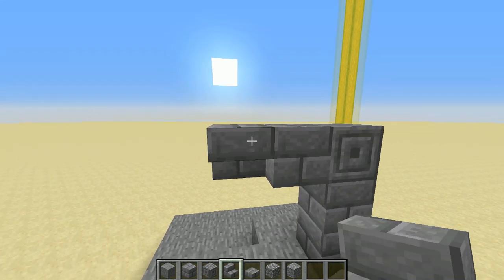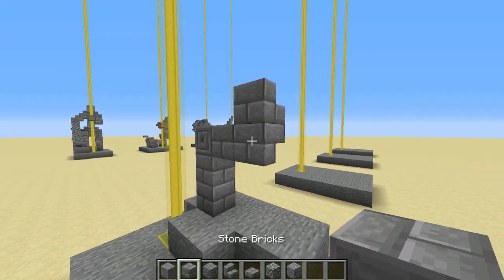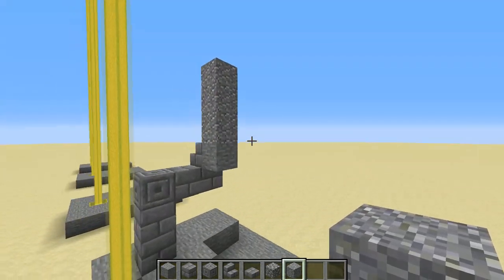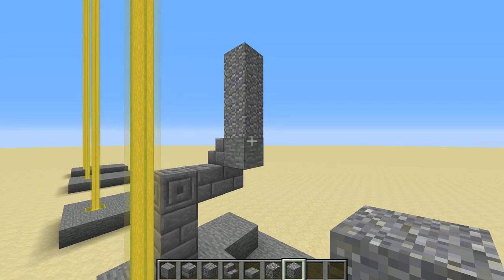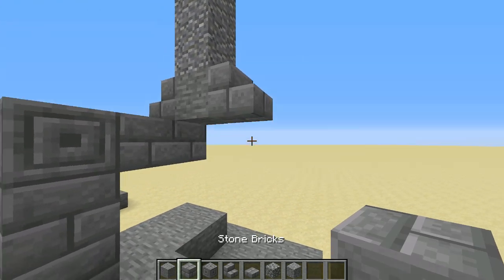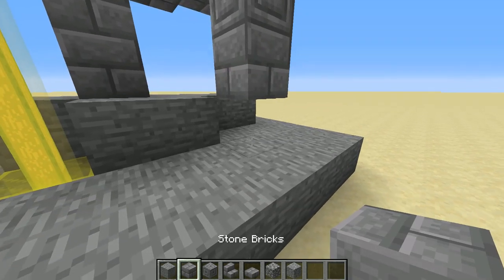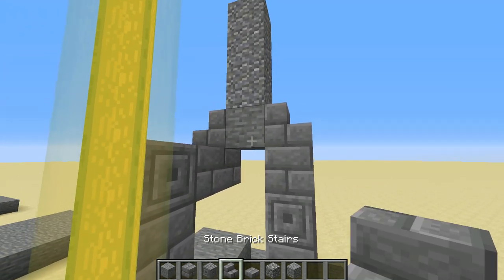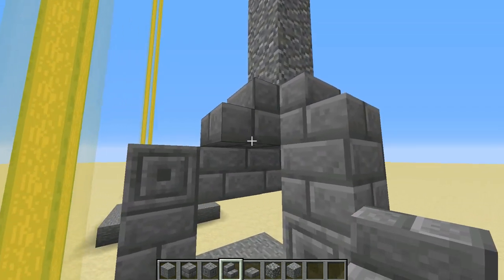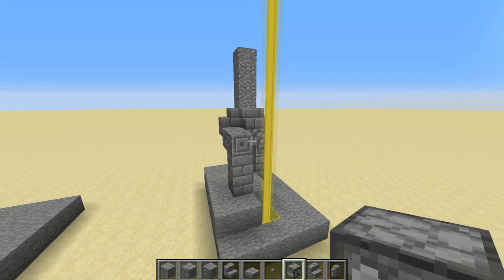Then grab some stone brick stairs, place one upside down right there, and a right-way-up one on top of that. Against the top one, place a stone block, and for the body, three andesite blocks going up. Now for the other leg, put some right-way-up stone brick stairs right there with a stone brick underneath. Chiseled stone brick for the knee, two more stone bricks down, and then at the front place a right-way-up stone brick stair against that piece of stone. Put a piece of cobblestone just under that to look like some chain mail.